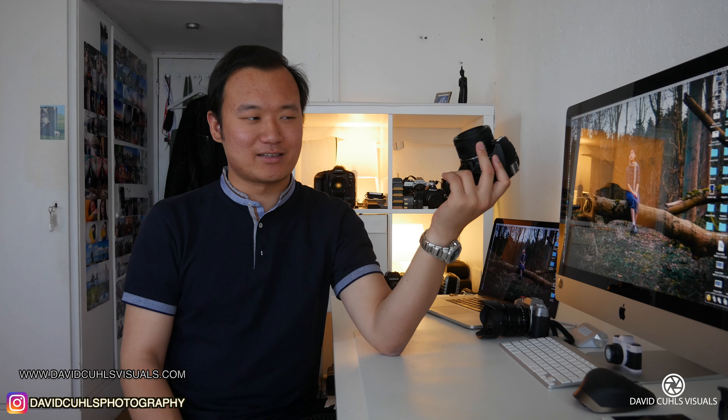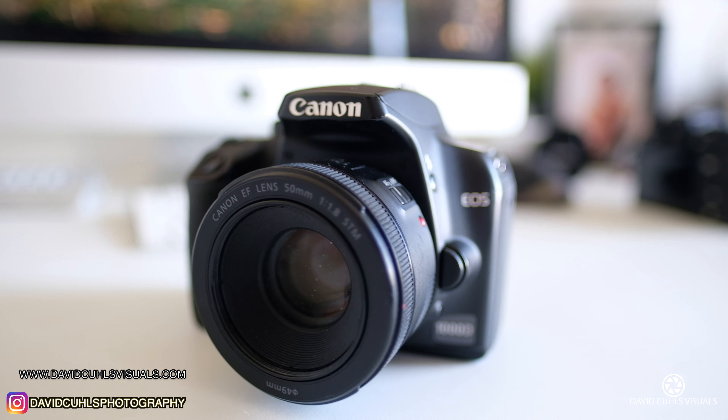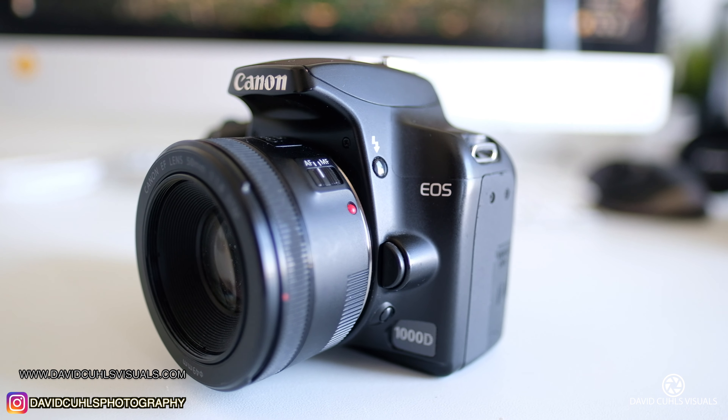Hello and welcome to yet another video. In this video I'd like to talk about this camera right here — it's the Canon EOS 1000D.